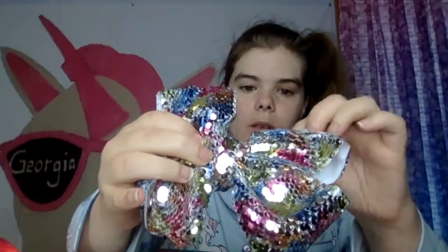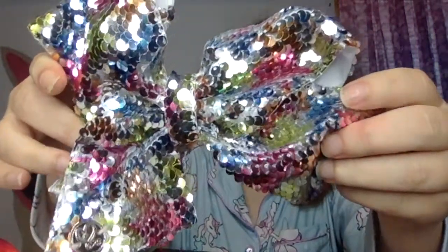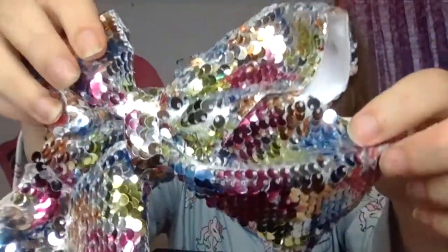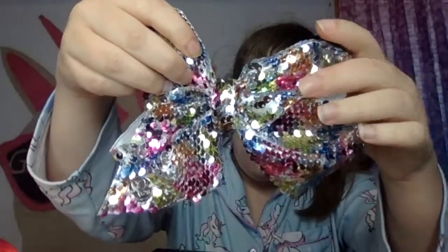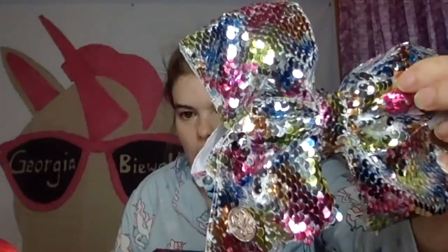Let's see here. Oh, this is pretty cute. I wonder if it's flip sequined. Nope, not flip sequined. But look at that. That's pretty cute. I don't know if you can see that, really. It's a lot brighter than what it's showing on camera. But there's the bow.